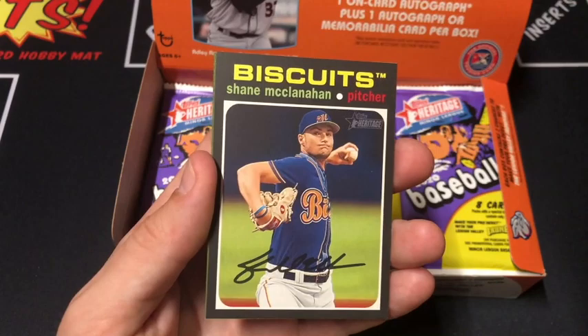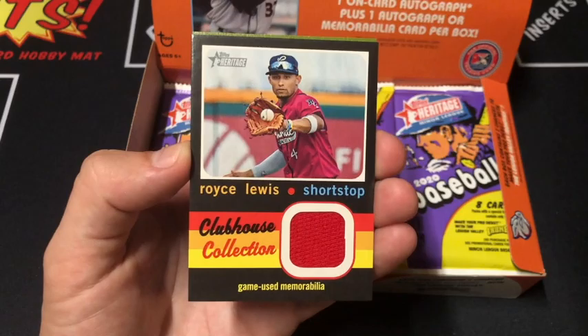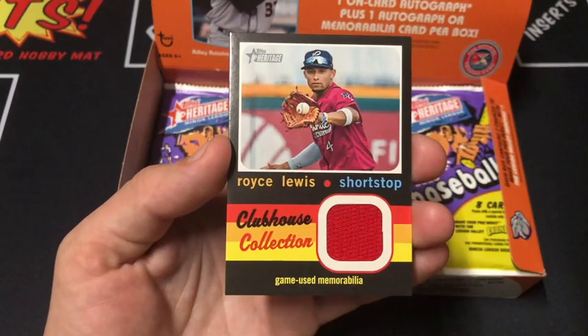Our first hit is ready — we're just going to flip it. One, two, three. Oh, there we go. Royce Lewis, Gamer Use Memorabilia, Clubhouse Collection. Congratulations, you've just received a Clubhouse Collection Relic Card from 2020 Topps Heritage Minor League Baseball. Royce Lewis, Pensacola Blue Wahoos, shortstop. Always great to get a relic especially if it's not a pitcher. That's nice.